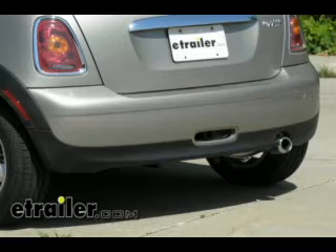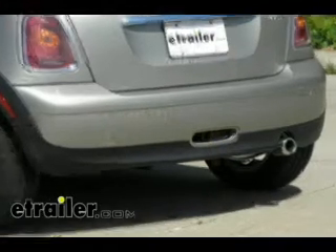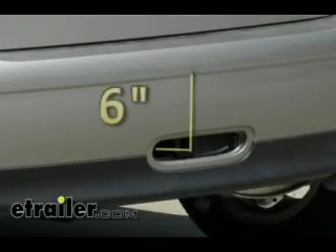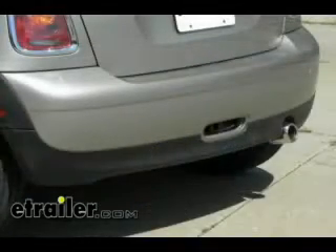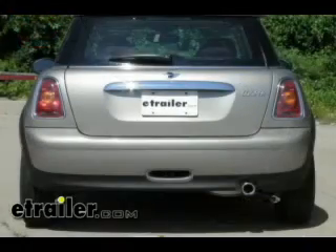Now that we have the vehicle off the lift, we'll give you a couple of measurements to help you select an accessory for your hitch. From the ground to the top of the receiver opening, it is about 16 inches. From the center of the hitch pin hole to the outside edge of the bumper, about 6 inches. That'll finish our install of part number 11160 from Curt on our 2010 Mini Cooper.